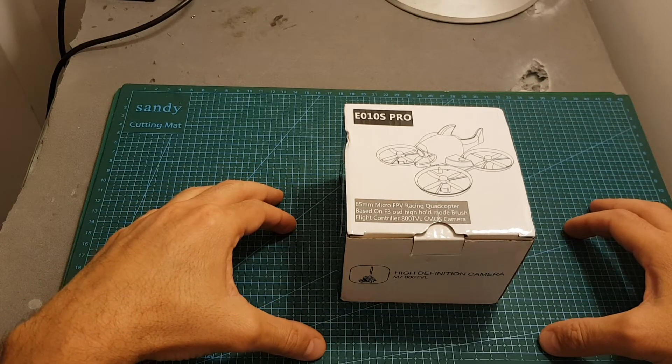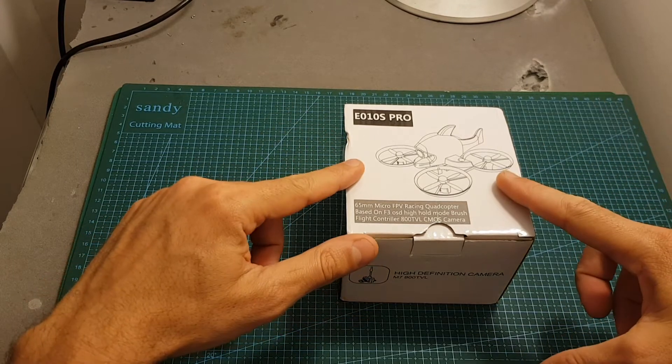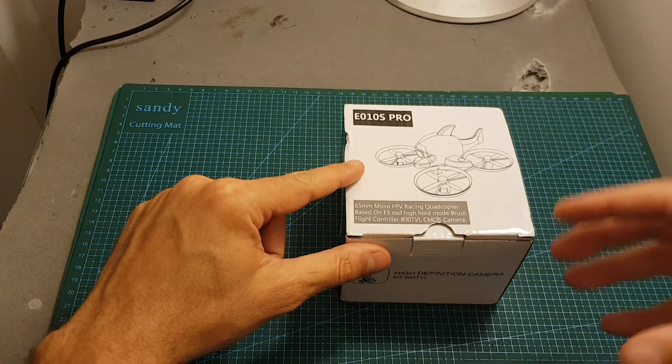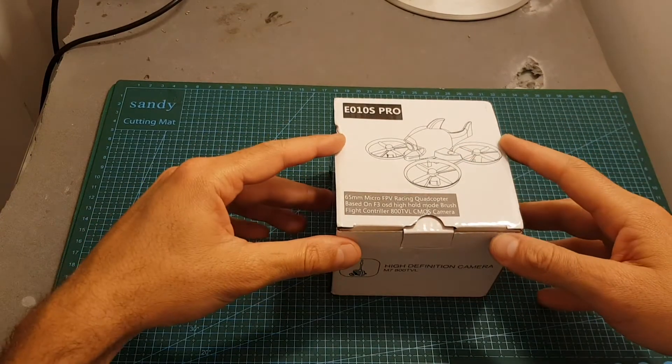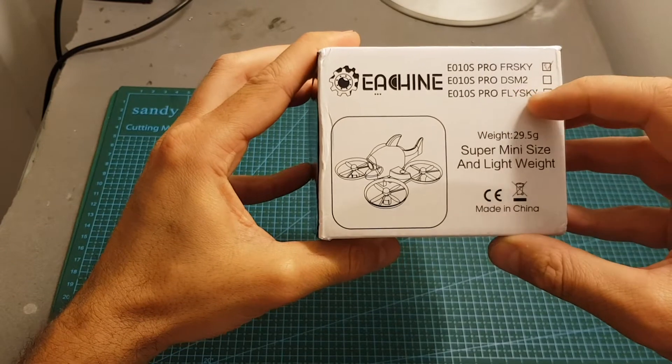This is the upgraded version of the Eachine E010S which has very similar features, but the Pro version features an OSD and in addition it has a very interesting canopy. This quadcopter is available in three versions — you can either get it with an FRSky, DSM2, or a FlySky receiver.